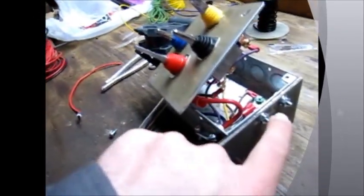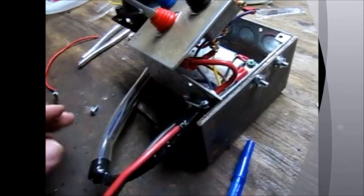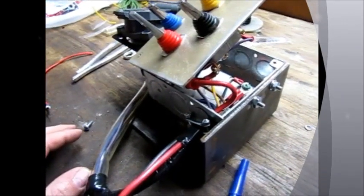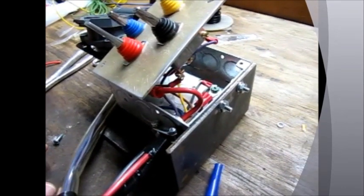If I need to, I'm going to put a separate ground right off the box that will ground right to the trailer frame itself, if I need to use that for troubleshooting purposes. For the time being, I don't think I need to put that one on here, but we'll just see how things go.